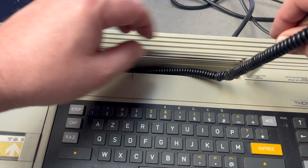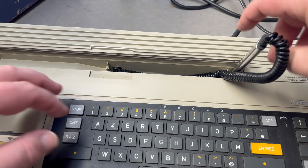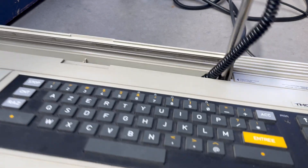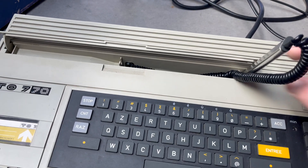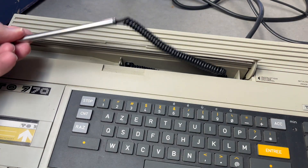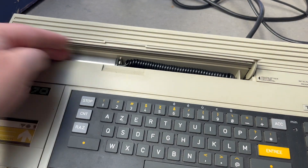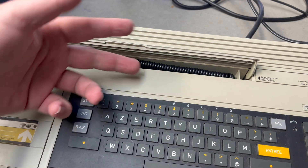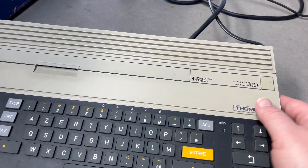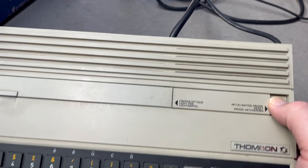The light pen just goes in like that — you keep it like that when it's in use. That's pretty cool — it's built in, so you're not likely to lose it unless someone has physically chopped it off. There's also a reset button on the front.